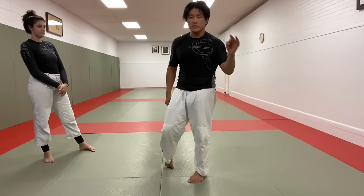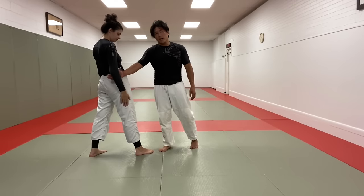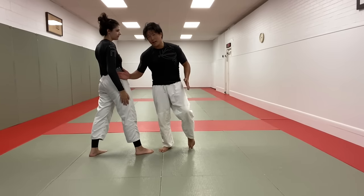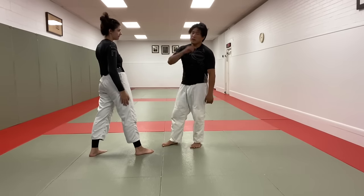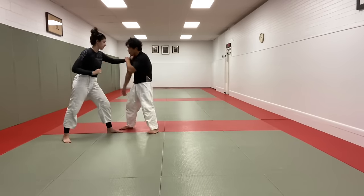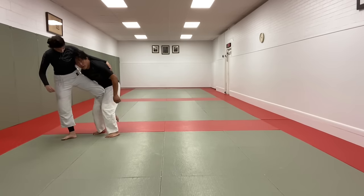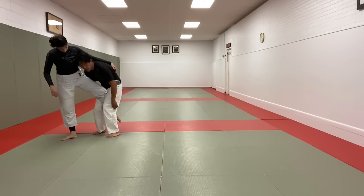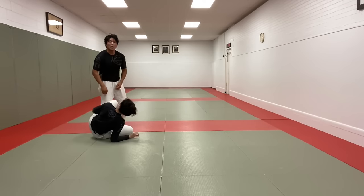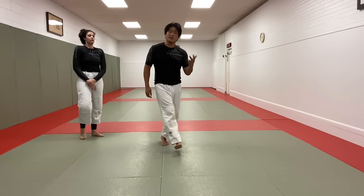The third one is the single leg takedown. When we went for the high C, head was on the outside. For the single leg, head is going to be on the inside. So let's switch stances. A strong post, clear, lower my level, collect this leg — now I'm in a single leg position with the head on the inside. Lots of different ways to finish this takedown. Maybe I block the knee and turn, rotate. I could similarly run the pipe.